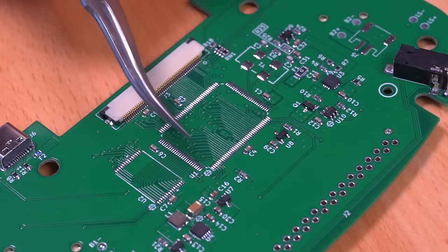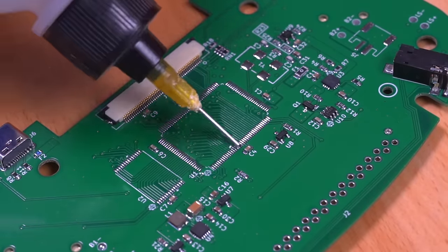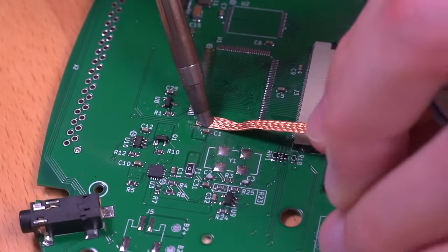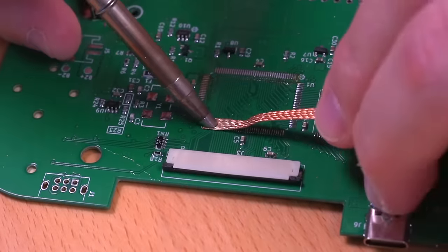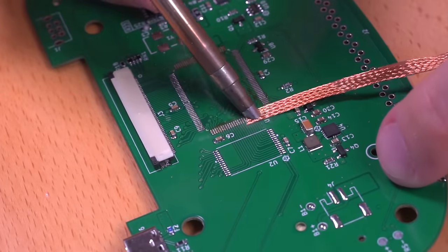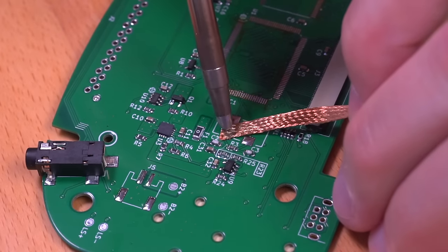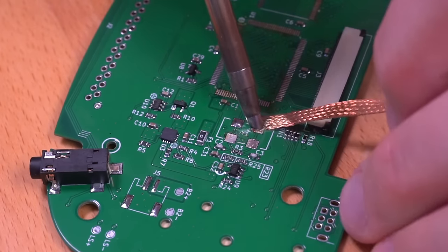Now coming from the PCBWay factory, there is some residual solder on these pads. So we'll definitely want to remove it before soldering in our components. I'll be using some desoldering braid to accomplish this. Once all our pads are clean, we can now solder in the CPU, RAM, and our crystal. This is definitely a challenging task, so take your time.